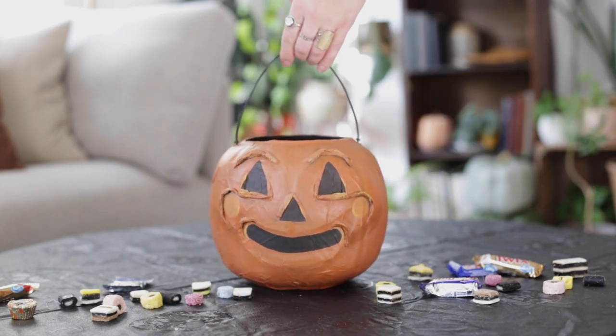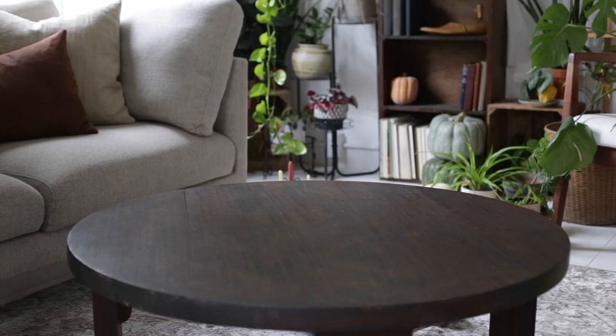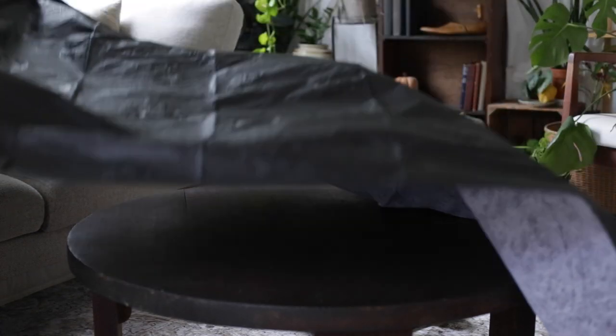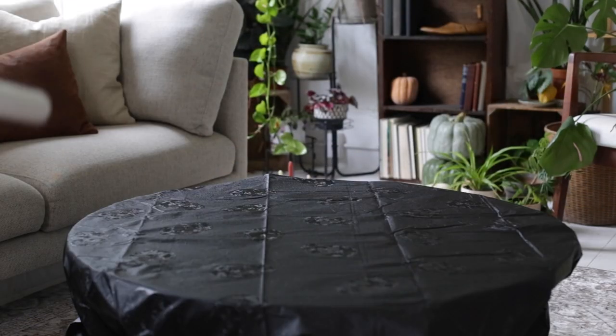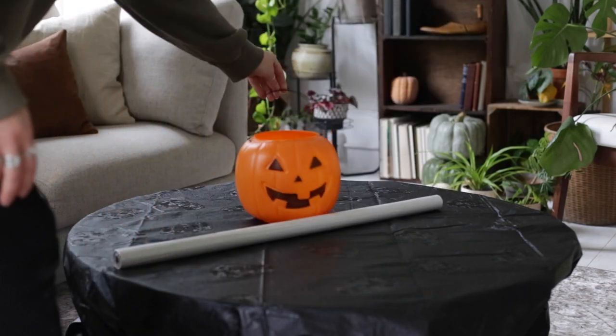Today we're gonna be sharing how to make this vintage inspired pumpkin treat bucket by using a $2 pumpkin bucket and some paper mache. First you're gonna want to cover your surface with a plastic tablecloth because there will be glue getting all over the place. I didn't have newspaper so I ended up using a craft paper roll, but you could use whatever paper you have on hand.